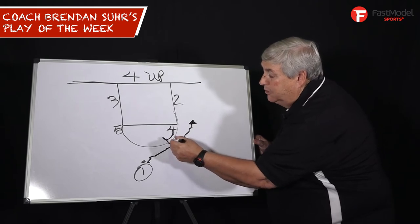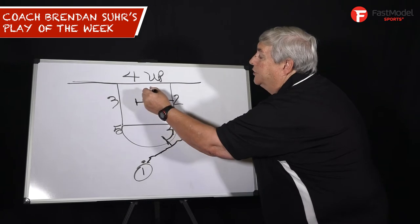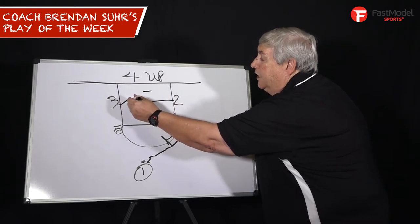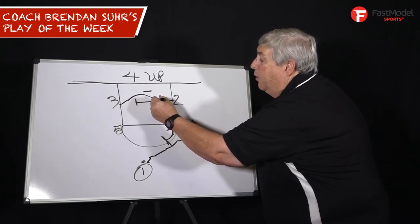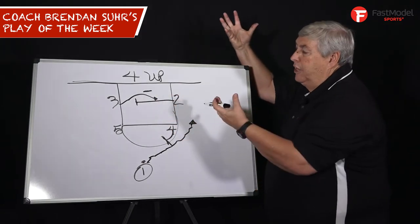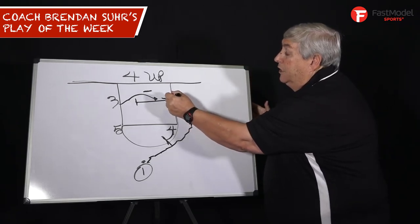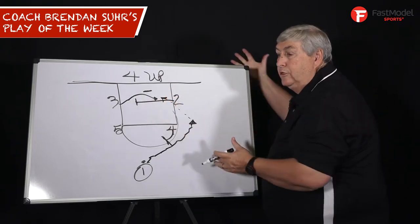As one gets right to the screen, two is screening across on the other side of the rim for three. Three comes off either way, but we want him to post up right in the lane, one step no further than the rim. We want him to get both feet in the lane and score. Post up right there, 1,001, 1,002.